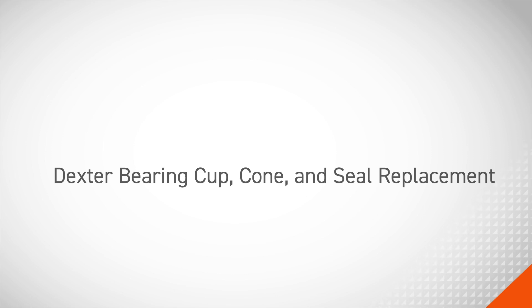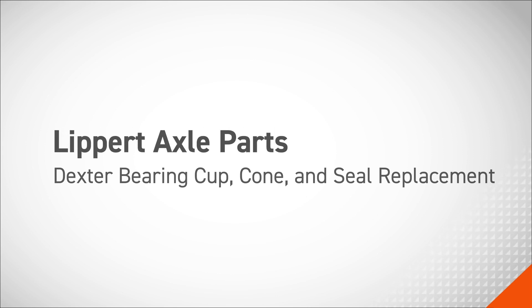In this procedure, we will be replacing a Dexter axle bearing cups, cones, and seal with Lippert parts.